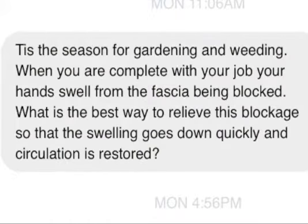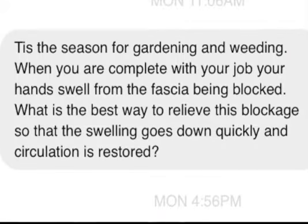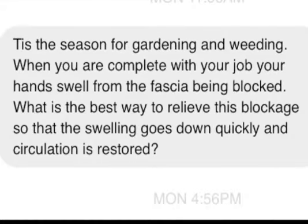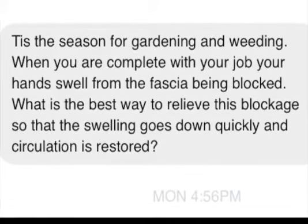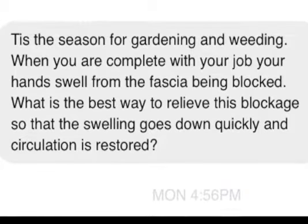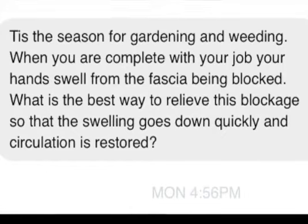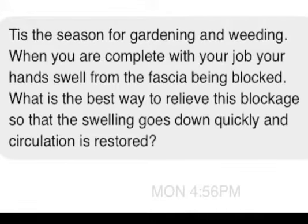We have a question here from Kathy Rosson. It's the season for gardening and weeding. When you are complete with your job, your hands swell from the fascia being blocked. What is the best way to relieve this blockage so that the swelling goes down quickly and circulation is restored?